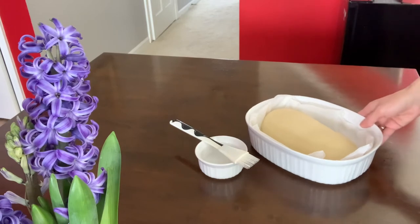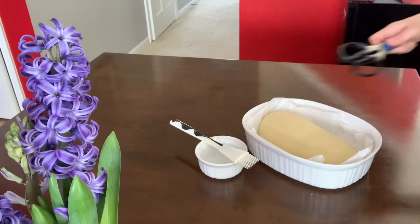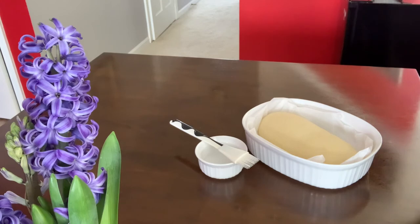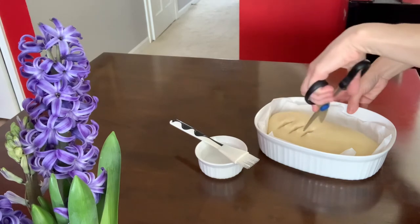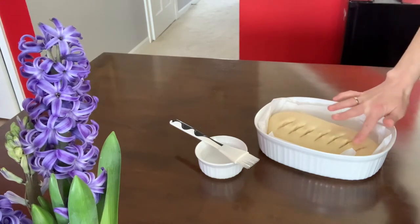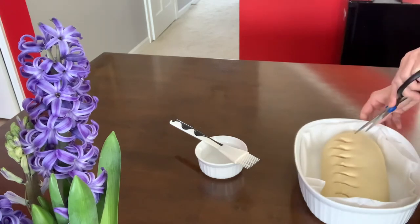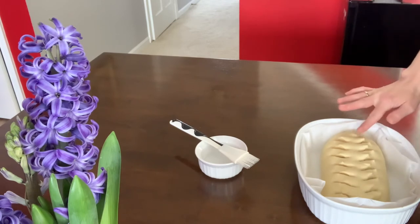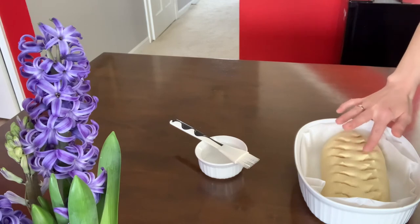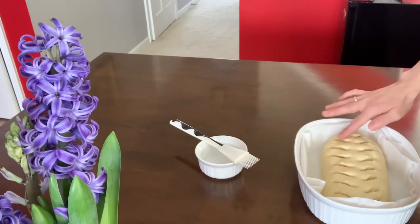Here we are after 35 minutes — the loaf has proofed. My oven is preheating at 425°F. I'm going to score the top with kitchen shears; you can also use a sharp knife. I'll score on the top and gently press down the little bumps that the shears create. A sharp knife works too — otherwise it won't cut cleanly.